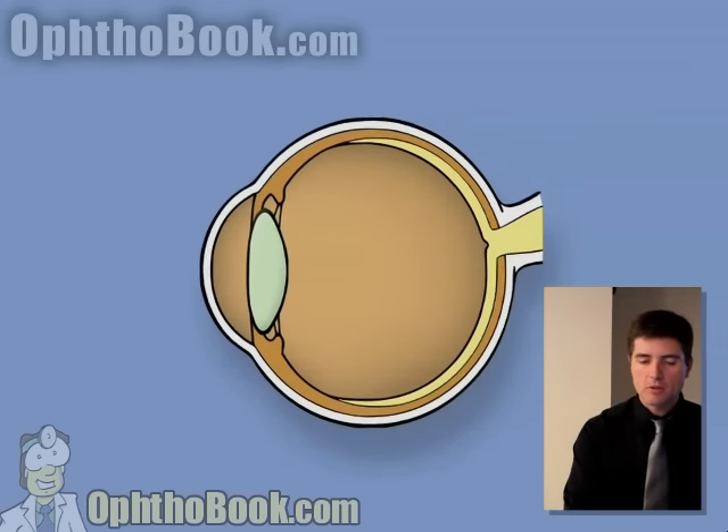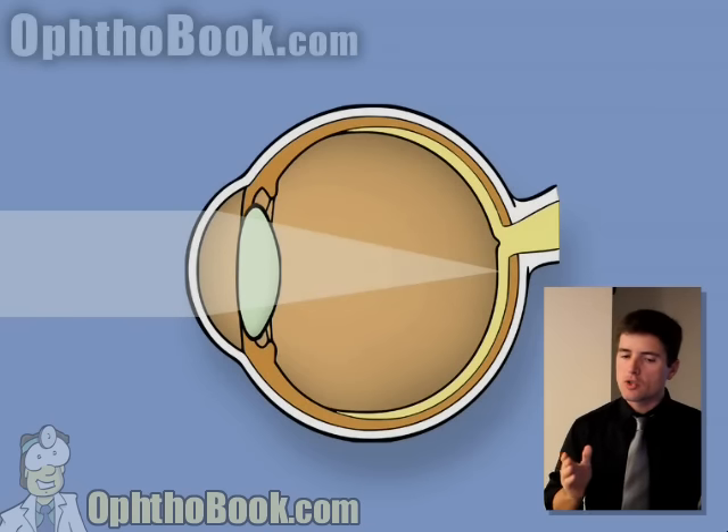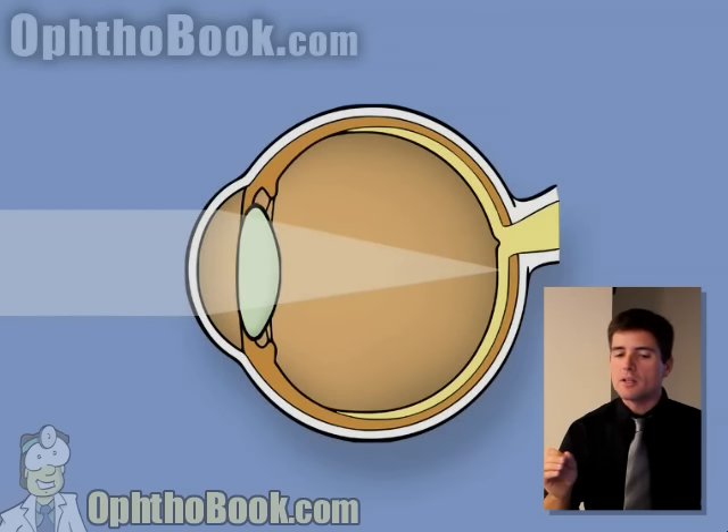Here's the theory on how retinoscopy works. If you shoot a light from your instrument into the eye and it's coming straight in, if that eye is in perfect focus — not near-sighted and not far-sighted, perfect vision — as you move your light up and down, the reflection should hit a single point on the retina, bounce back to you, and you should have a nice bright red reflex.